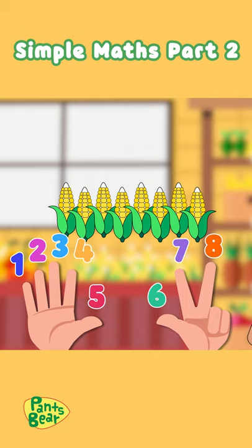But Mama Bear needs six. How many do we need to remove to get to six? From eight corn cups, let's count backwards while closing each of our fingers.